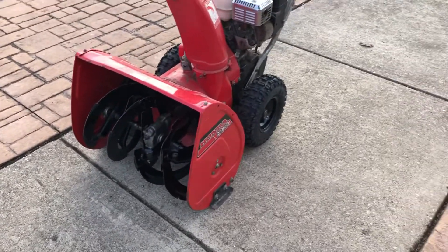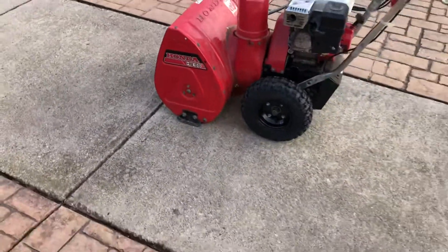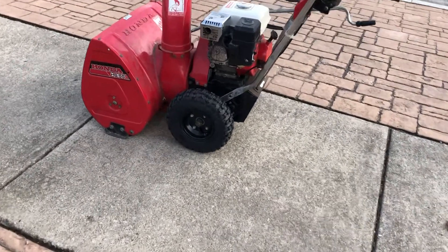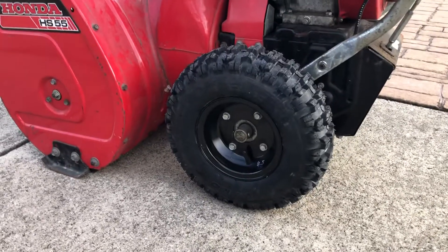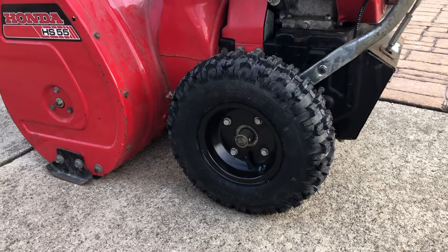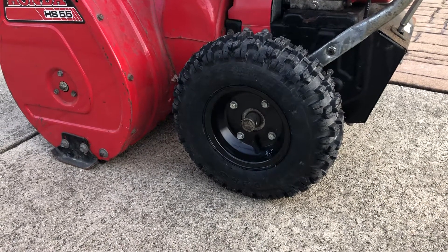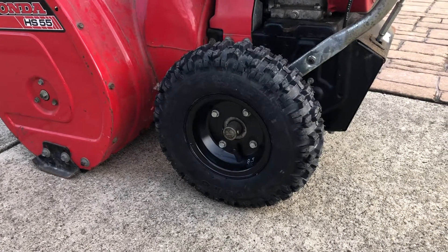I brought it home and it needed tires. I did not realize Honda tires are proprietary — you've got to get those specific ones, there's nothing else that fits properly. They're also really expensive. If you've got any Honda wheel-drive versus track-drive machines, hold on, because a pair of tires will set you back just about as much as a pair of tires for a small car.